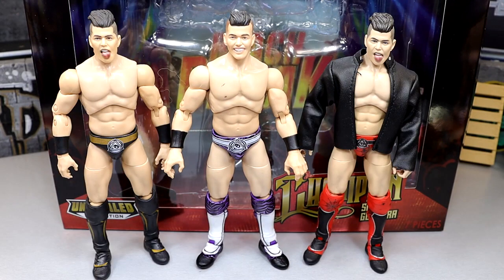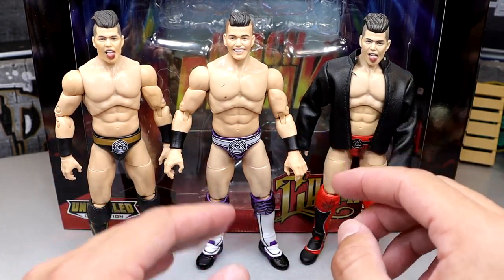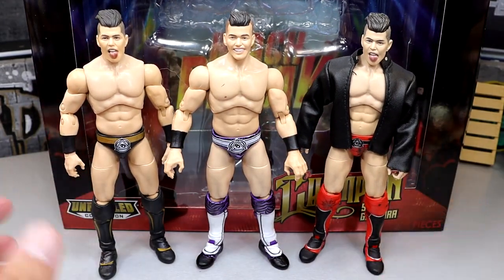For your Sammy Guevara figure comparisons, we have the Unrivaled Series 4 on the left, the Ringside Exclusive TNT Champion in the middle, and then the Target Exclusive Sammy Guevara on the right. All three of them are nice. I like to get different variations of characters. I will say the tongue-out head sculpt on this TNT Champion looks a lot better than the previous versions — it looks more authentic, cleaner, and more like Sammy Guevara. Without a doubt, I like the middle attire the most. If I had to rank them, I would go 1, 2, 3 — from most recent to oldest.